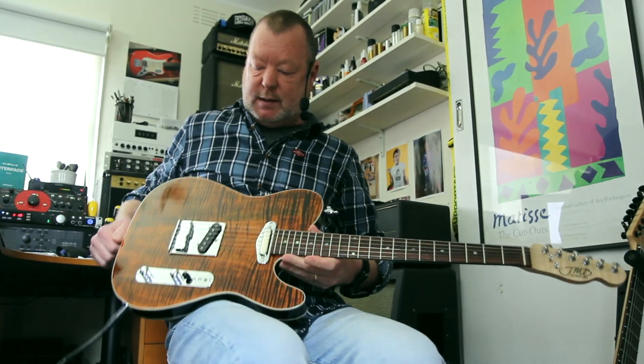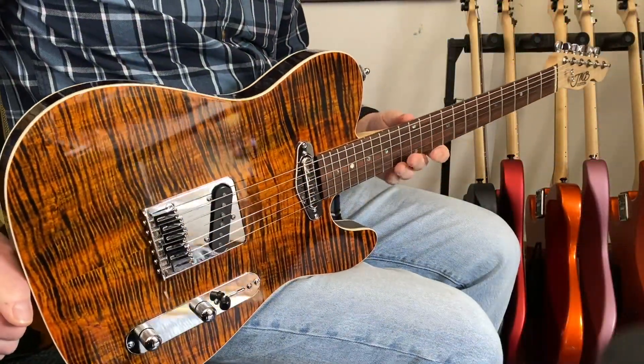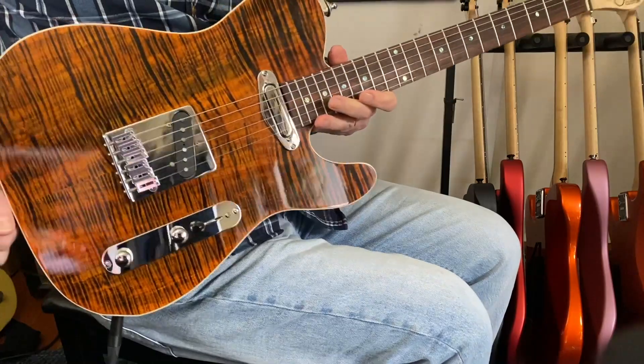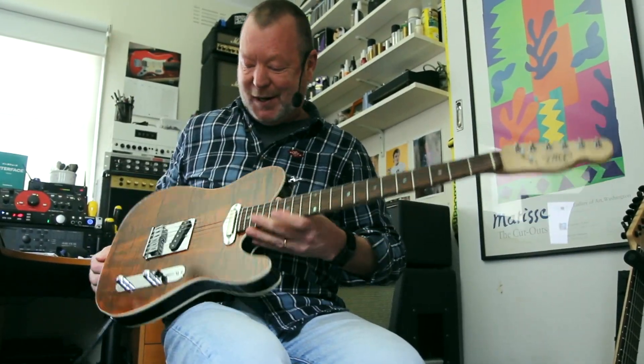Well, this is pretty spectacular, isn't it? This is a T-style guitar built by my friend Jason Bourke over here in sunny Melbourne, Australia. And he's done a sterling job on this guy. It's very pretty.